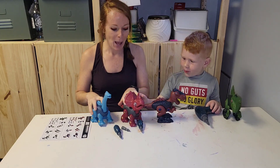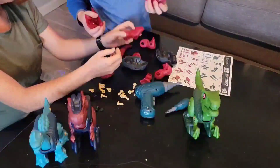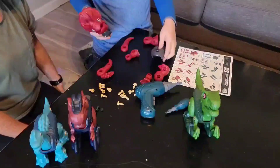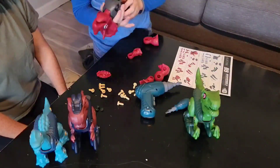Have fun with your little ones and let them exercise their minds with a STEM building construction set with four different dinosaurs: triceratops, Tyrannosaurus rex, velociraptor, and brachiosaurus.